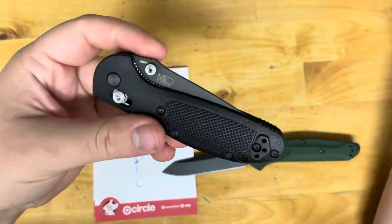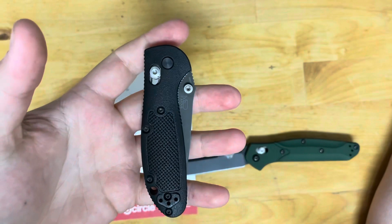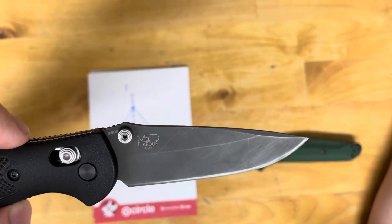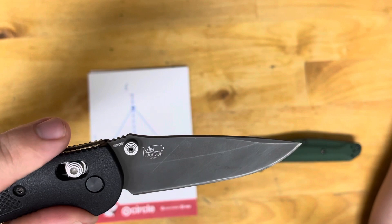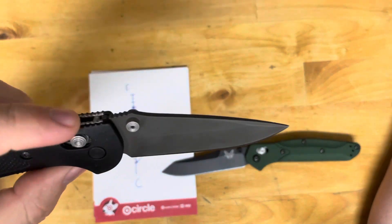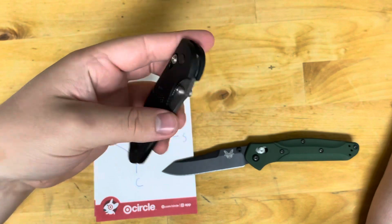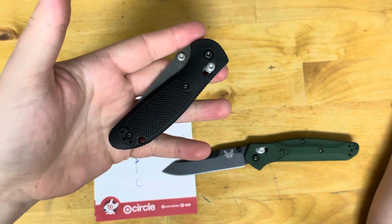You can get a mini Griptilian in S30V for $110 or less on sale, a Spyderco Native 5 for $108, and a Manix 2 in it as well. They're starting to phase it out for S45VN since S45VN has more favorable characteristics, but S30V is still a great blade steel. It's been out since 2001-2002, almost 20 years, and Benchmade still uses it on their entry-level knives because for what you're paying, you get amazing performance.